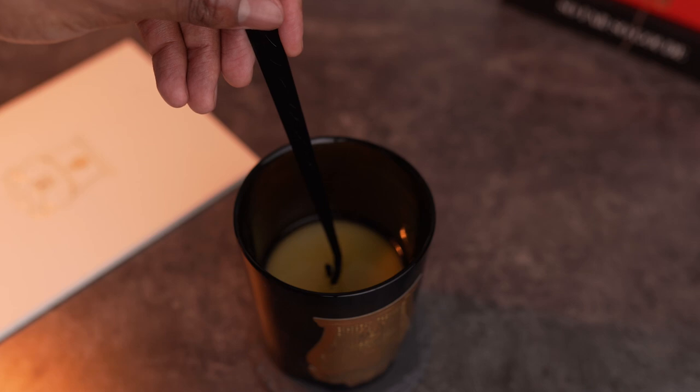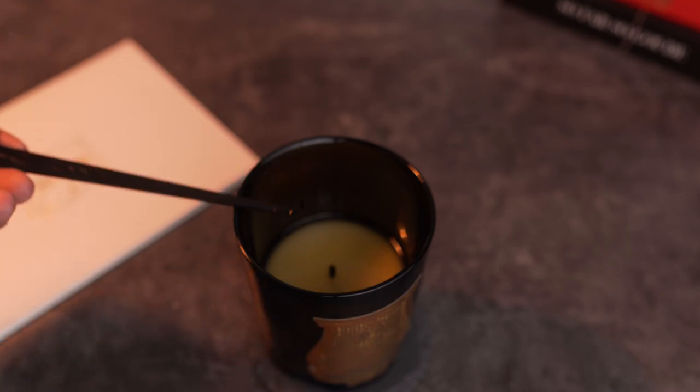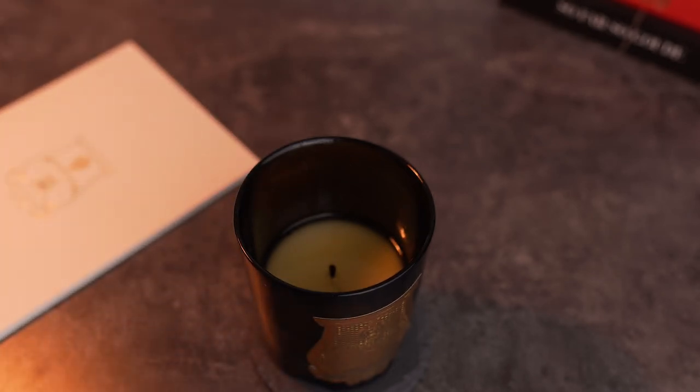The second use for the dipper — or 'hook' if you want to call it that — is that you can also use it to recenter the wick if you notice that it's a little off-center, which happens sometimes. When the wax turns to liquid, the wick will not always stay in the middle. Don't worry, it's a normal occurrence. Keeping the wick in the middle of the vessel will ensure an even burn.